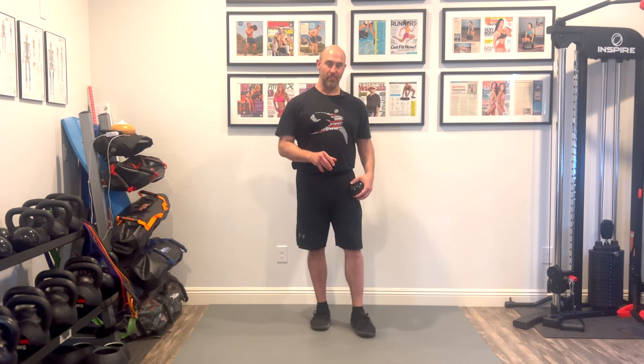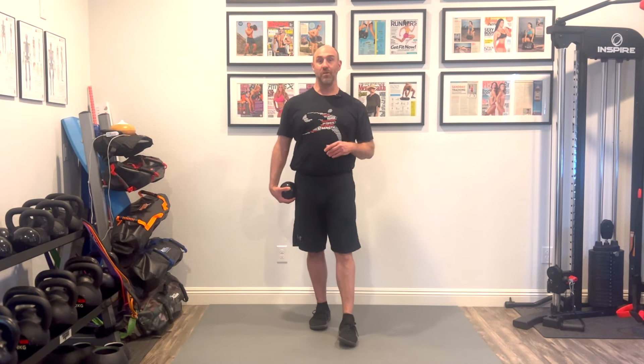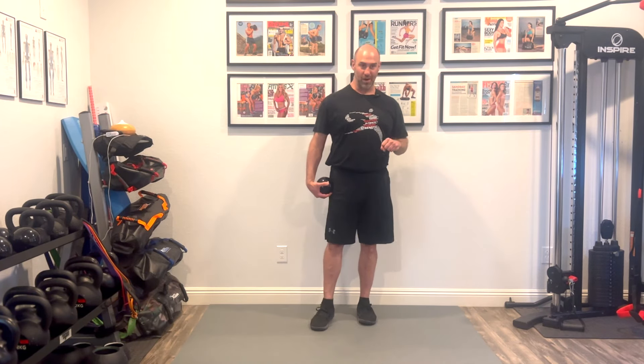If you want to improve your internal hip rotation, definitely try Myofascial Integrated Movement drills like these. You can check out our new follow-up program and other MIM programs at our website, DVRTfitness.com.